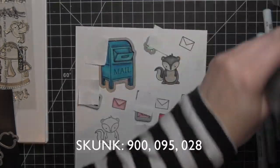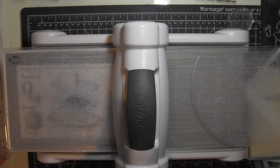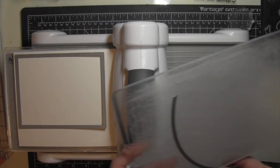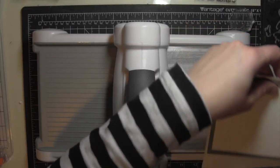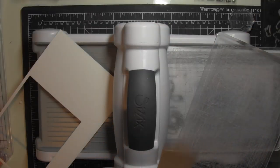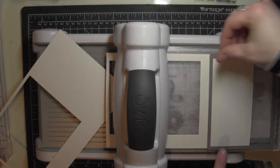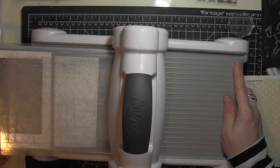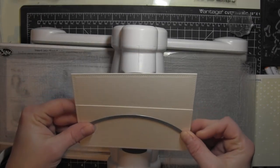I'll use all the coordinating dies for these stamped images, run those through my Big Shot die cutting machine, and set them aside. Then I'm going to take some watercolor cardstock and die cut two A2 sized rectangles. If you've watched any of my videos before, especially the scene builder ones, you know I do this a lot. One of those is going to be my background, and the other I'm going to die cut my landscape piece from — in this case, a hilly border.